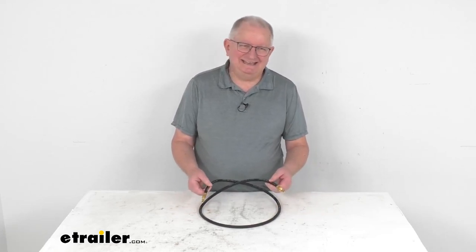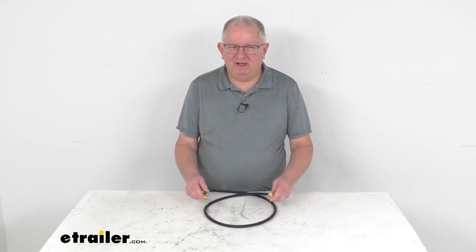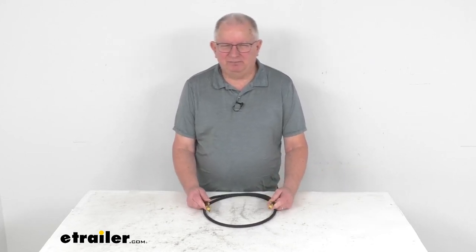Hello everybody, this is Jeff at eTrailer.com. Today we're going to take a look at this D-Max 5 foot long, 1 1/8 inch diameter hydraulic brake hose with the brass 3/16ths of an inch male inverted flares.